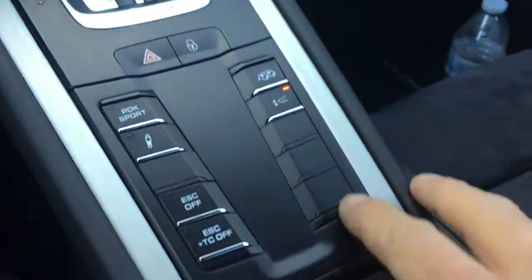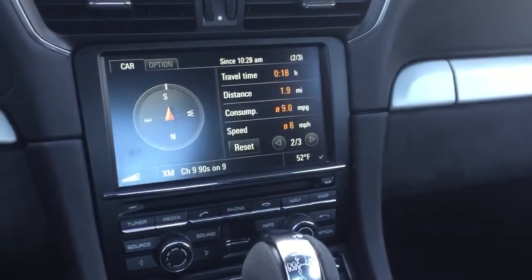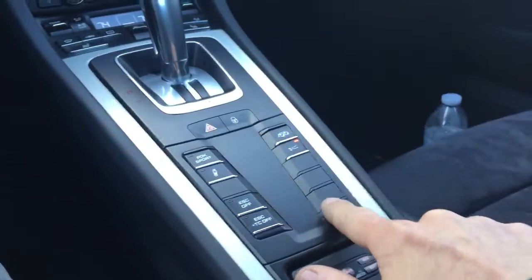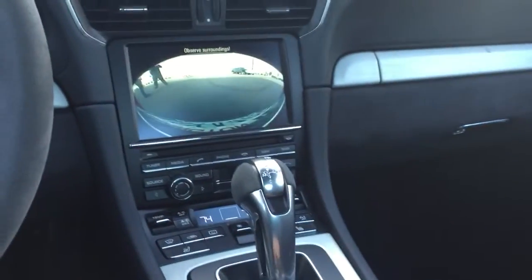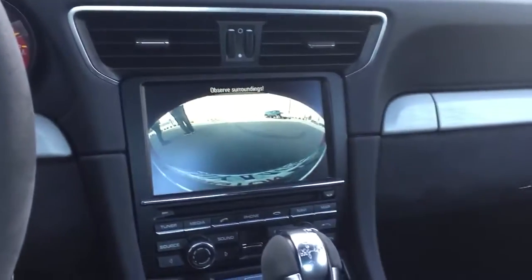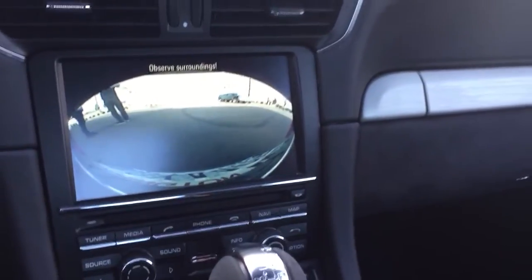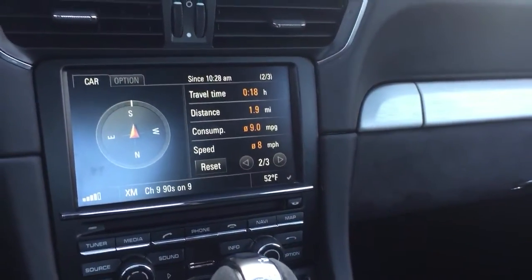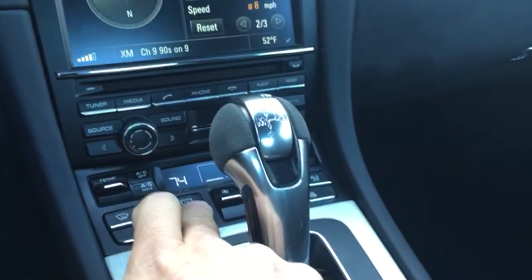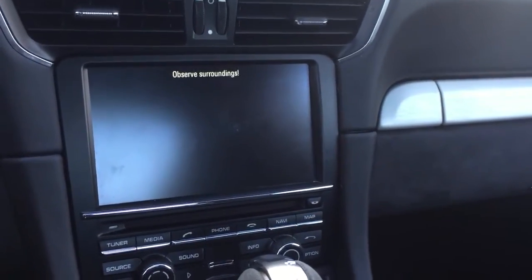Instead of putting it in reverse, I can press this button here and that forces the rear camera on. Press it again and we go back to normal; press it again and we get the backup camera. So now he can turn that on while he's tracking to see his corners — that's pretty cool.